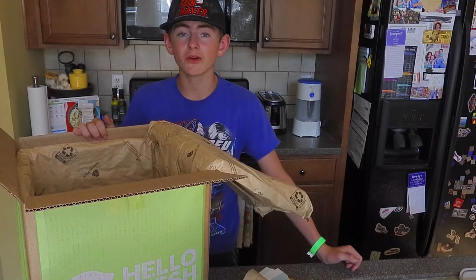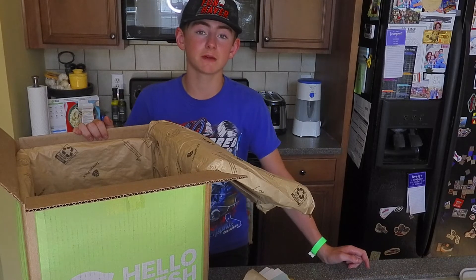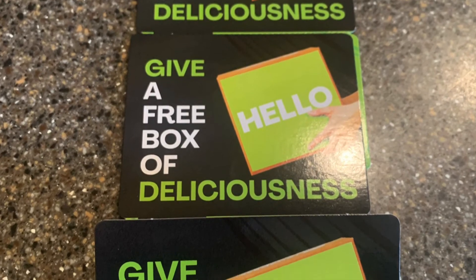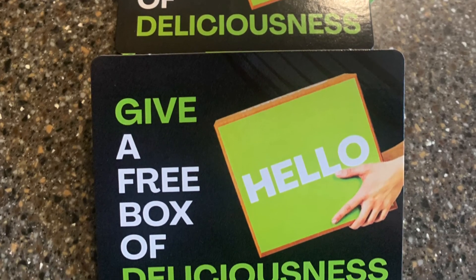If you guys want to see more of this, go ahead and like and subscribe to my YouTube channel, and also give my Facebook page a thumbs up. Thank you guys for watching, have a good day. And hey — want to win a free box of deliciousness? Make sure to like and subscribe to my YouTube channel and shoot my Facebook page a message. Thank you.